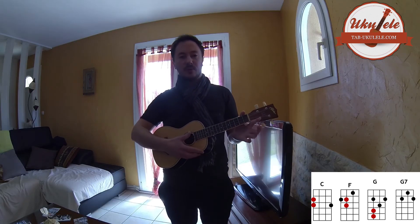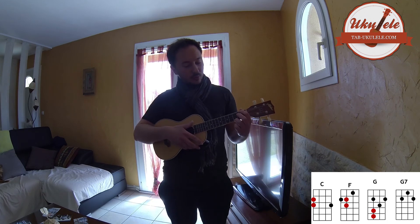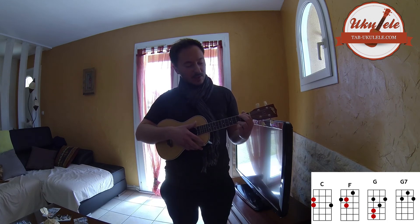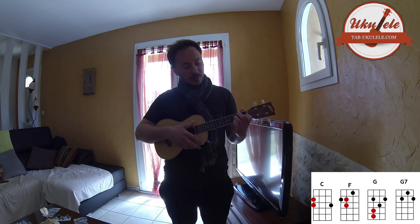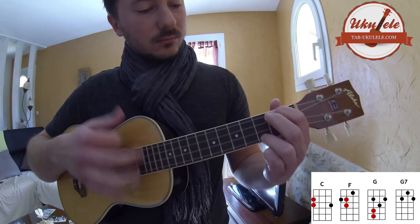Pour jouer tout ça, on va le jouer dans l'ordre suivant : d'abord deux fois le C avec le slide, deux fois le F avec le slide, une fois le C avec le slide, suivi de G une fois. Et on finit par C une fois, et G7.